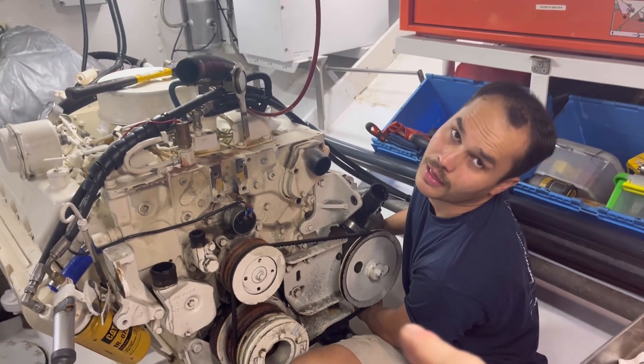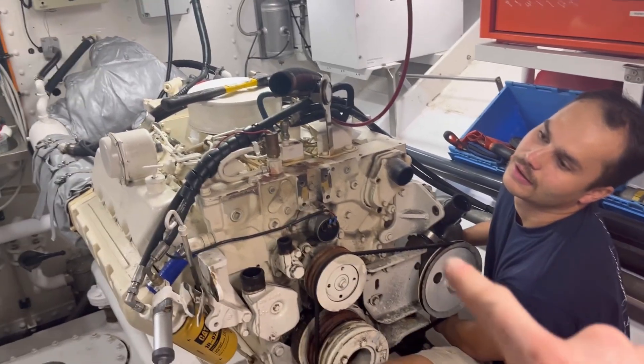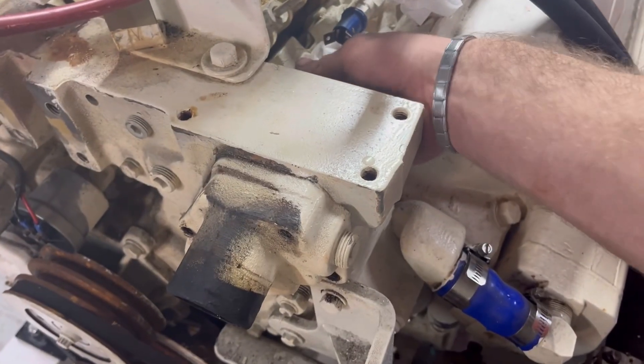Matt is pulling off the oil cooler, which is behind the corner of the engine — a horrible place to be — while I attack the thermostat there in the corner. Let's get that done.